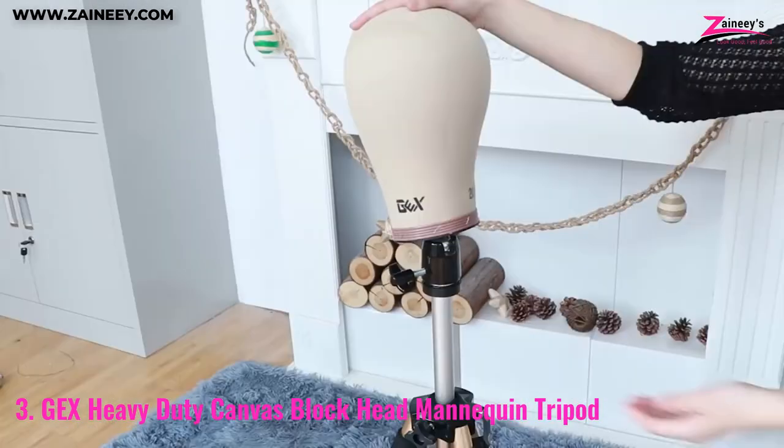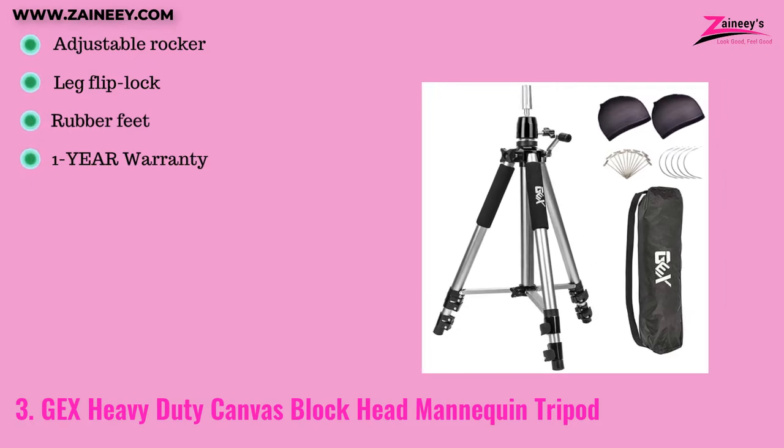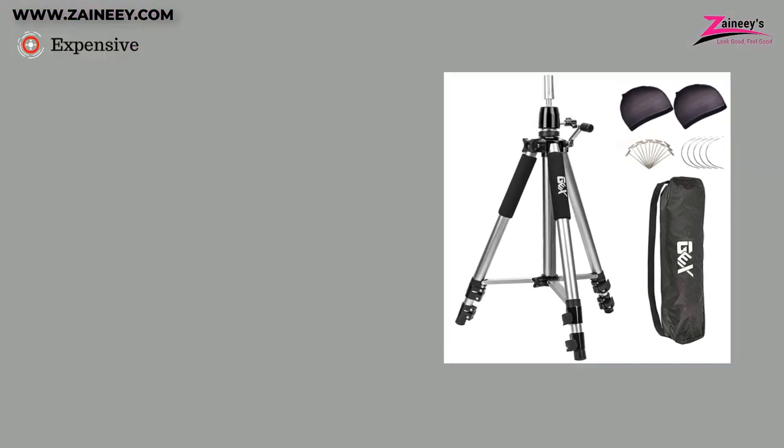The tripod will remain stable thanks to anti-skid streaks incorporated into the rubber feet, and the feet will also protect the floor. The pros are: adjustable rocker, legs flip lock, rubber feet, and a one-year warranty. The cons are: it's expensive.